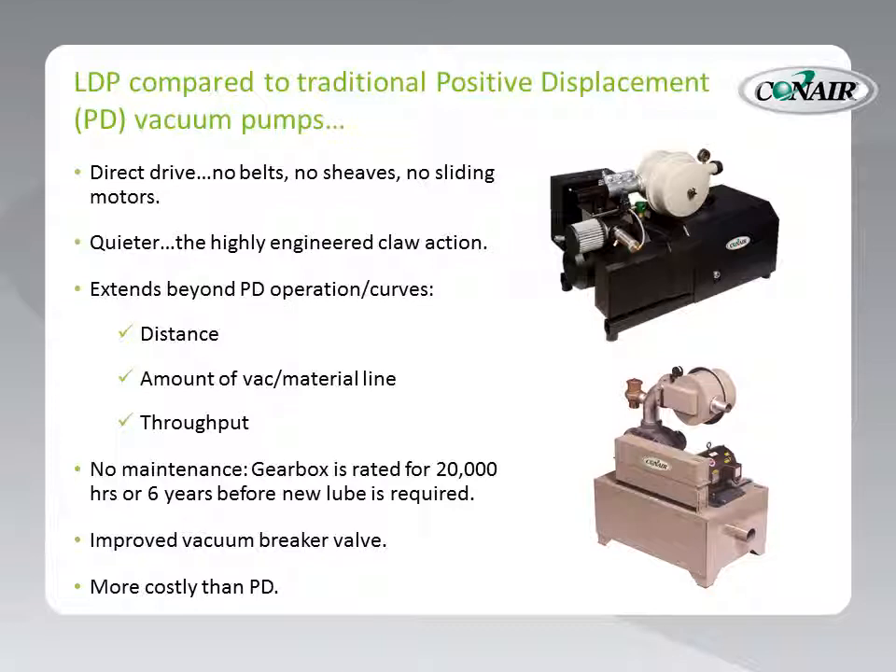One of the big aspects of the LDP is the fact that there is literally no maintenance. Other than keeping the equipped filters clean, the gearbox is rated for 20,000 hours, or six years, and at that time all it requires is a replacement of the lubrication for the gearbox. There is no other maintenance required. The LDP also has an improved vacuum breaker valve for higher performance and more reliable operation.